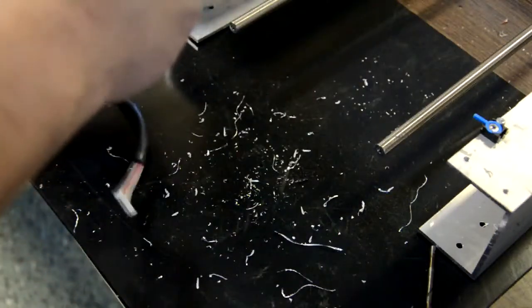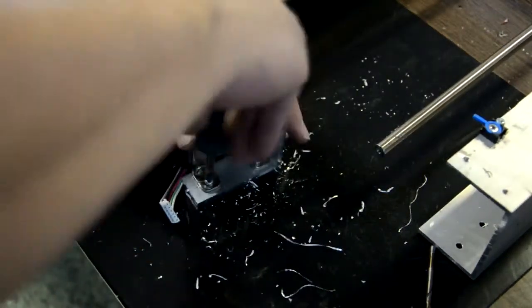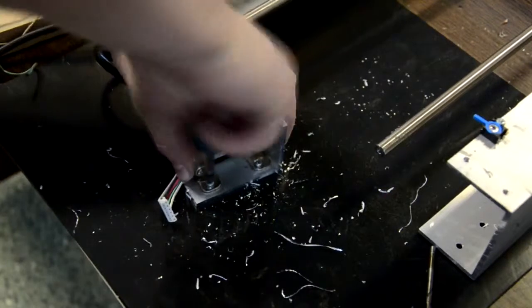Now I'm attaching the motor to an angle aluminum, just so it could be mounted on the existing extrusion.